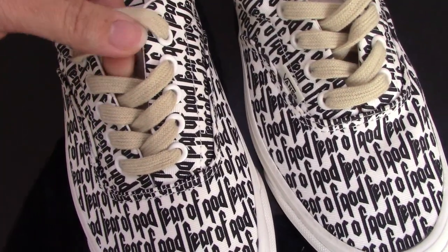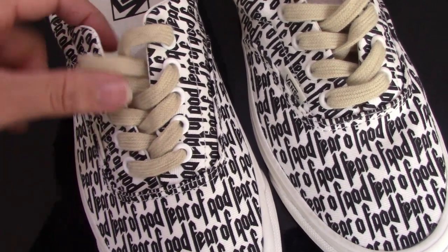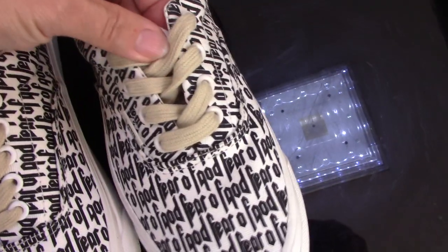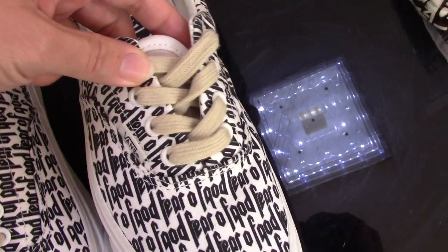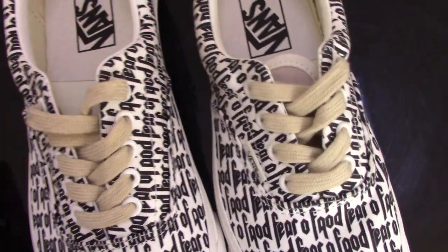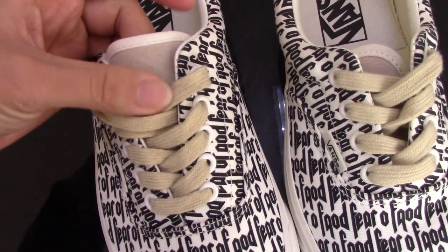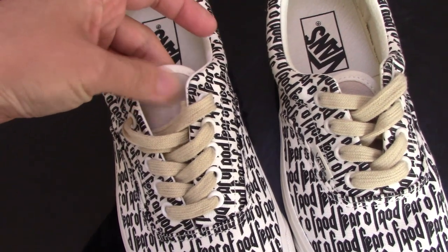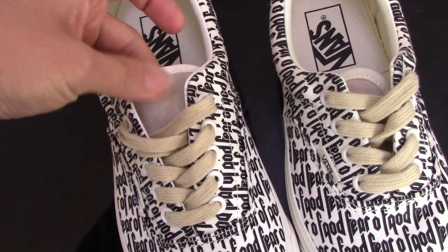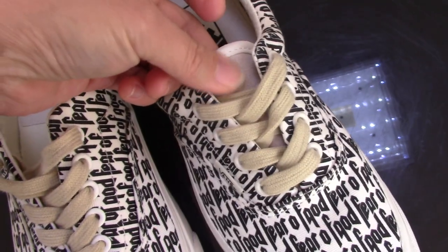Now check the shoe last — for the real one you can see the color is more good, and for the fake one the color is a little more light, not so good. Check the tongue as well — the real one's shoe last touch feels more comfortable, and for the fake one it doesn't feel so good.